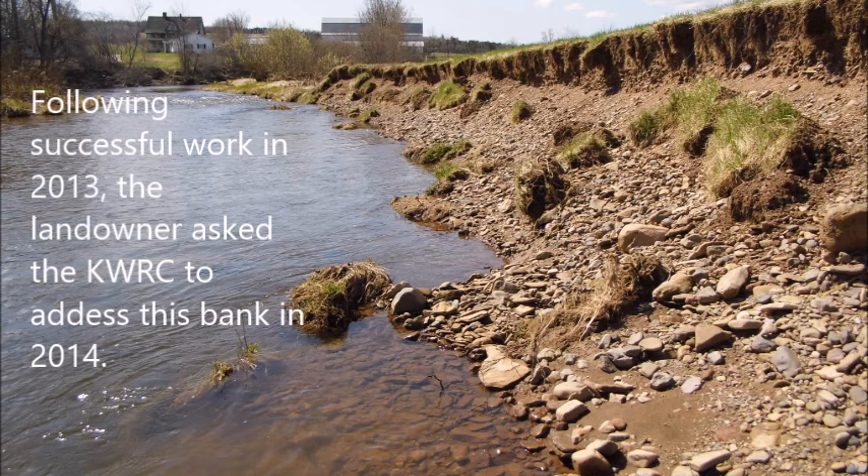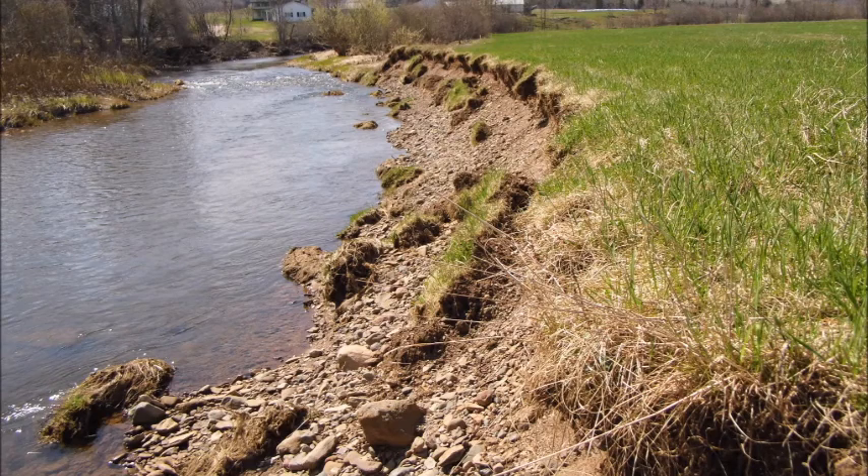The eroding stream bank was approximately 55 meters in length and ranged in height from 140 centimeters to 205 centimeters. The entire length had exposed soils and gravels and possessed little to no riparian vegetation.